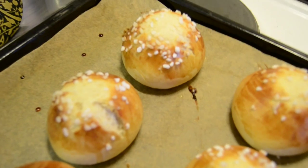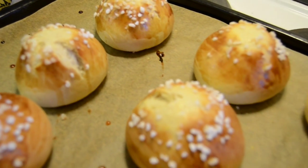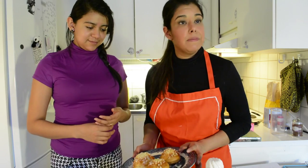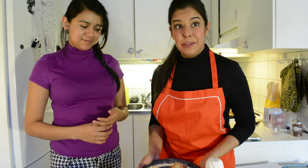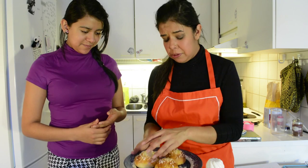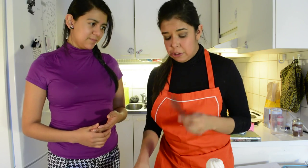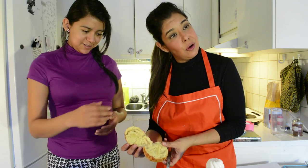First, after taking your buns out of the oven, wait for them to cool down — you don't want to burn your hands. When they've cooled down a little, take a very sharp knife and cut them in half, opening them up.